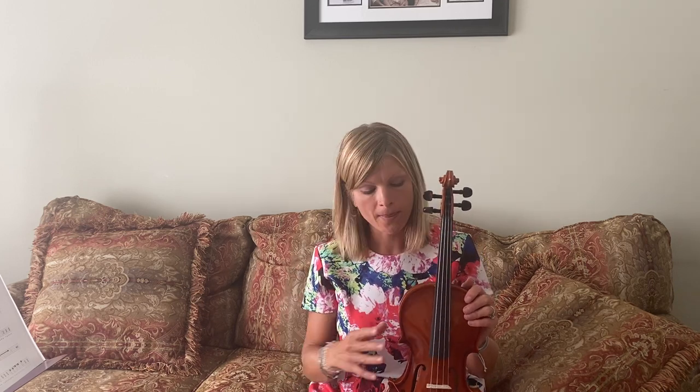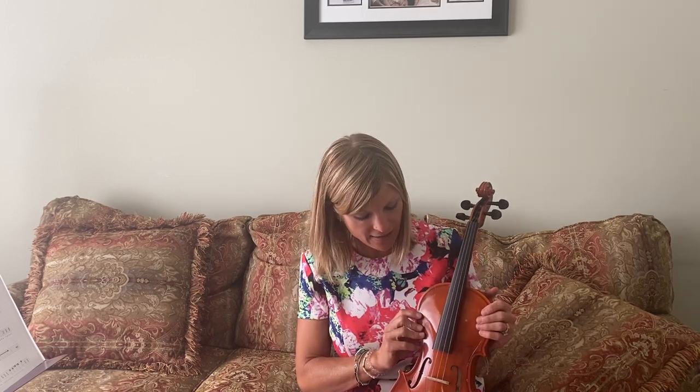Hi everyone, we're going to go over the basics of the violin today. First thing I need you to do is get your violin out, go ahead and open the case and take the violin out. We're going to go over the parts of the violin.